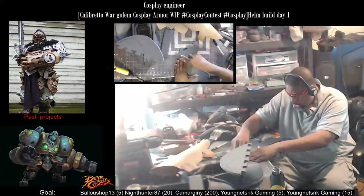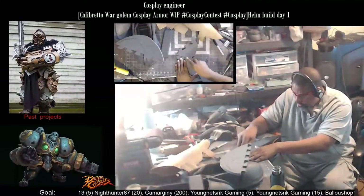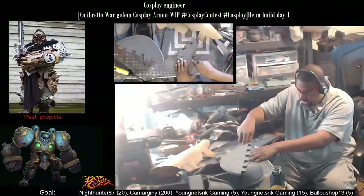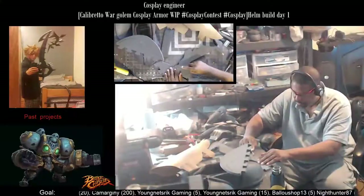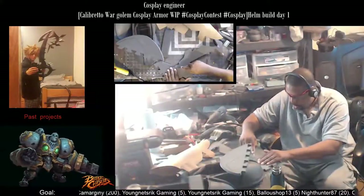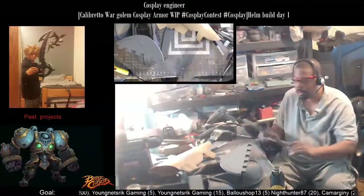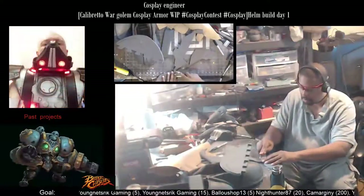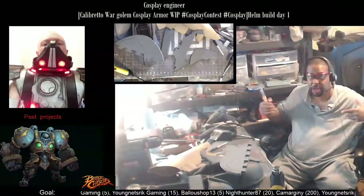All I've got left to do on the hand is what I call skinning — putting the outer stuff on using foam, of course. But I'm not going to do that just yet because I have to first get the chest piece and the shoulders done.